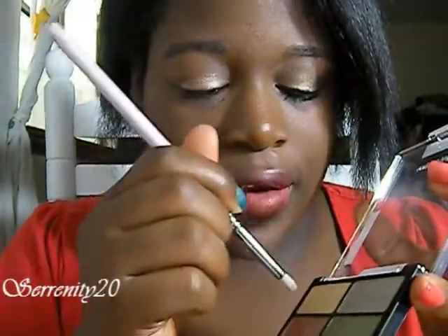Next, I'm going to use my pencil brush right here. I'm going to go into the brow bone color and I'm going to put this on the inner tear duct area.